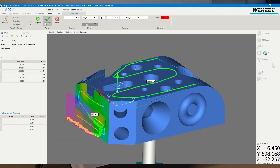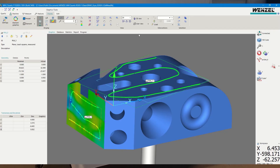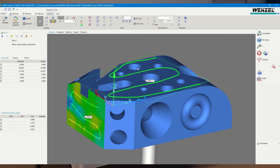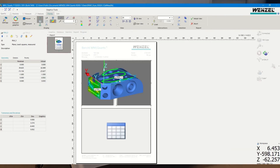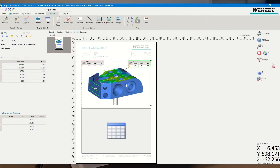Similar to the first measurement task, we can now generate the report. We go to Quartis, then New Report, choose a template, highlight the top plane in the graphic for graphical information, and save the report as a PDF as before.